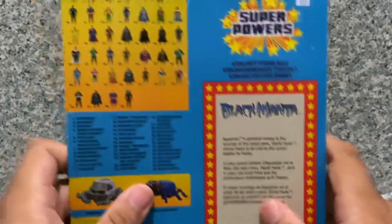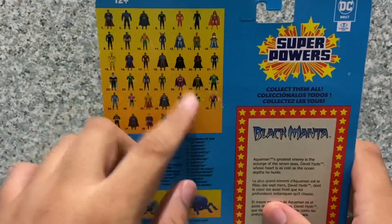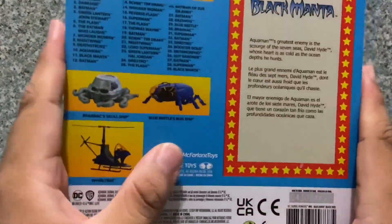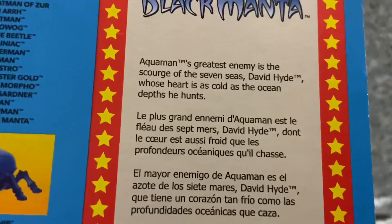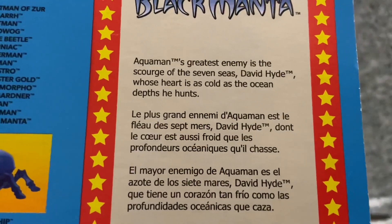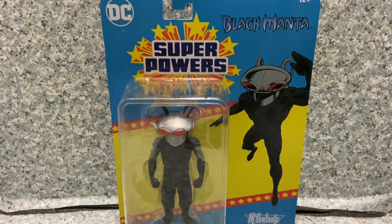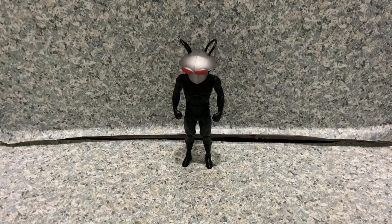On the back there's the other figures from the Super Powers line, their names, and you get the vehicles. There is a bio about the character — go ahead and pause the video if you want to read it. So that's about it. Let's take Black Manta out of the package.